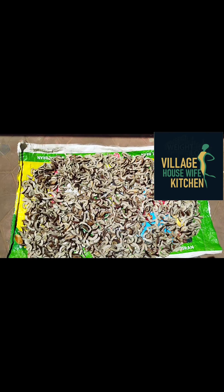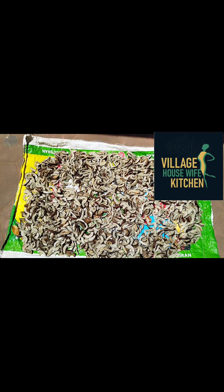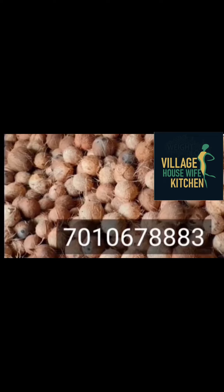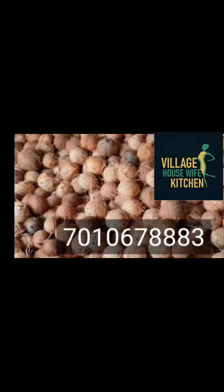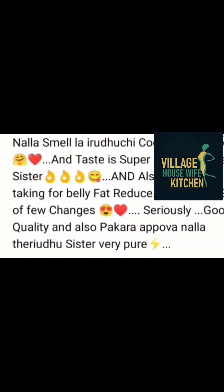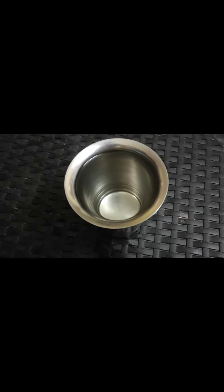Welcome back to our channel, Village of Sleep Kitchen. We are going to talk about organic food. We will send a message to our website and send you a product for the order.